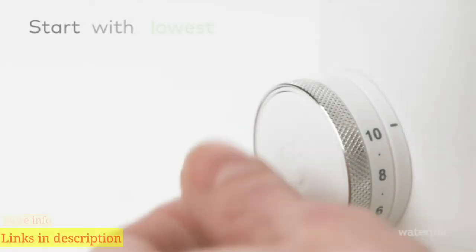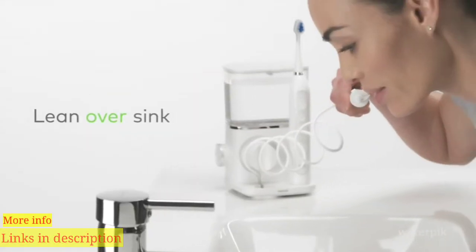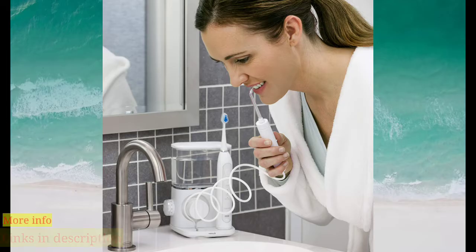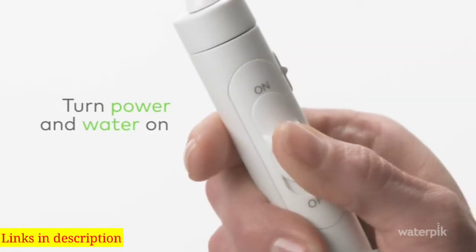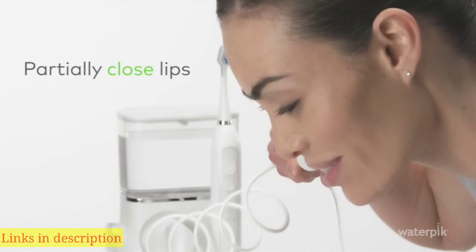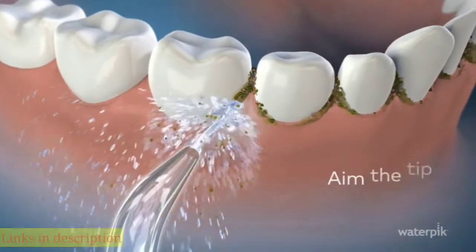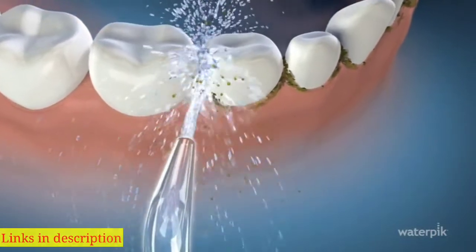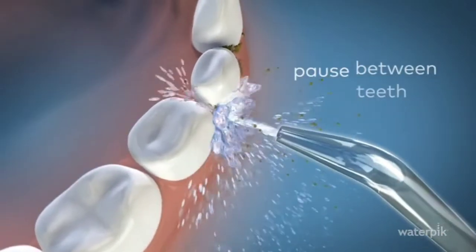Now let's get on to water flossing. Start with the lowest pressure setting. Lean over the sink and place the tip in your mouth. Turn power and water on. Partially close lips to prevent splashing and let water flow from your mouth into the sink. Aim the tip at the gum line. For best results, start with your back teeth. Move along the gum line, pausing briefly between teeth. Water floss the front and back side of teeth for one minute.